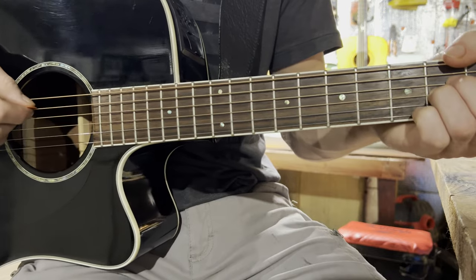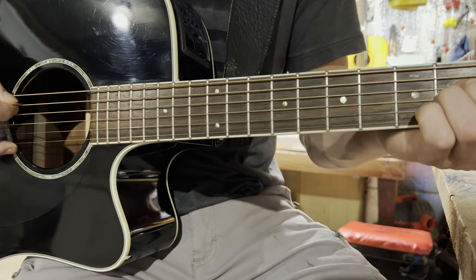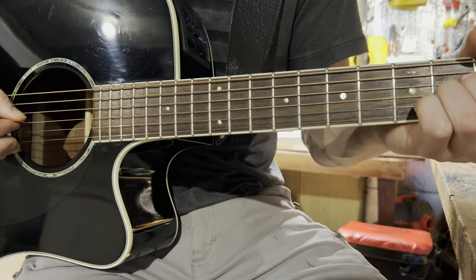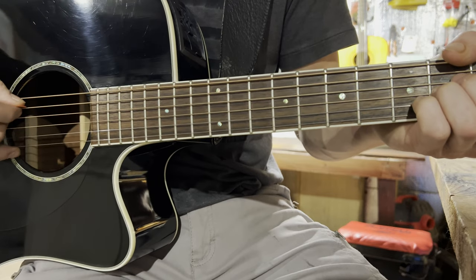The way you'll be playing the A minor, you'll be hitting strings: five, three, two, three, four, three. And it will sound like this.